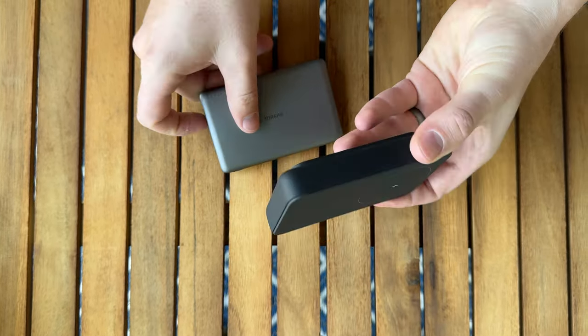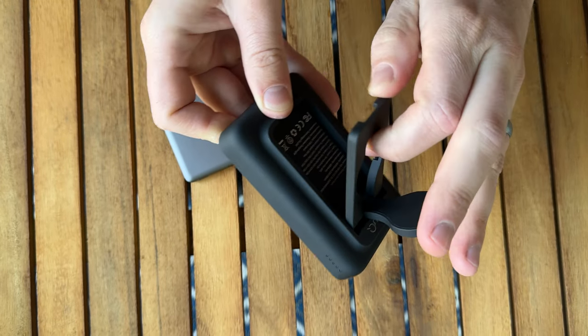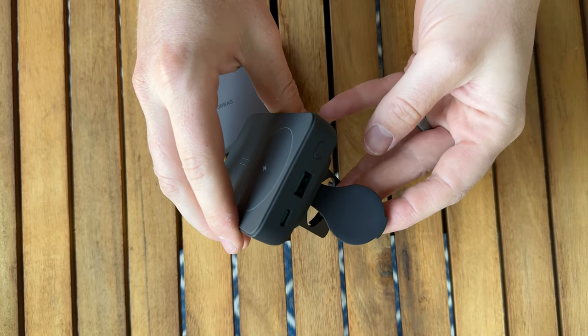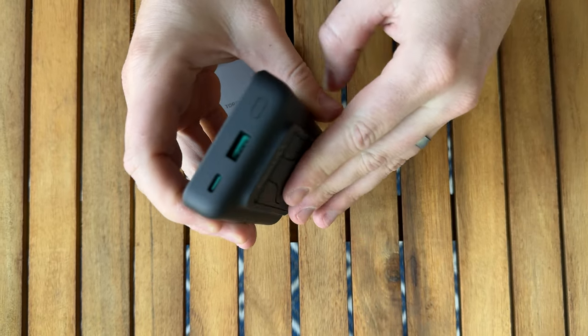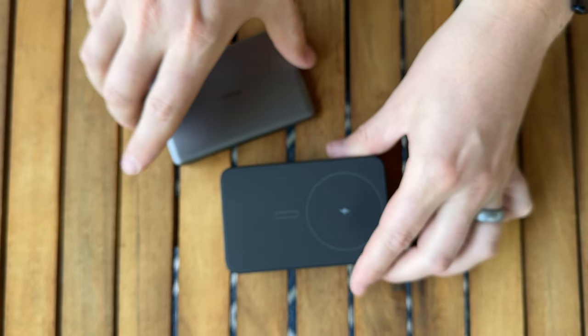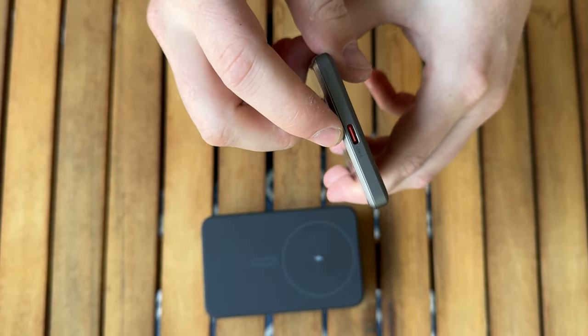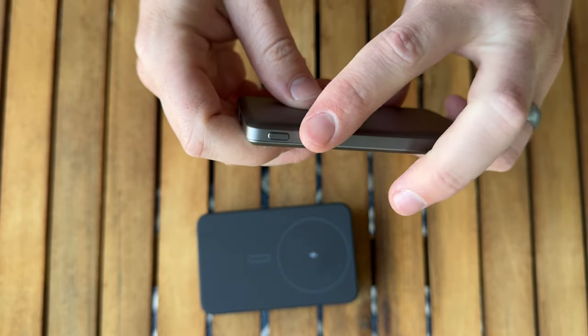The new Q has a stand on the back that pulls out, allowing it to stand upright. It also has an Apple Watch charger, a USB-C port, a USB port, and then the power button. The Taurus has no stand — it has a USB-C port and a power button.